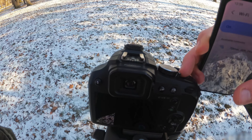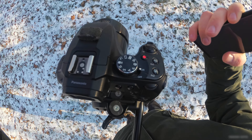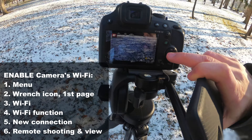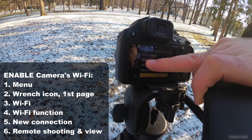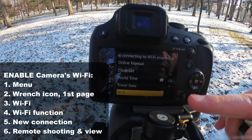Power on the camera. Currently it is on the video recording setting. Press the menu button, and here on that wrench icon on the first page, you have the Wi-Fi option.